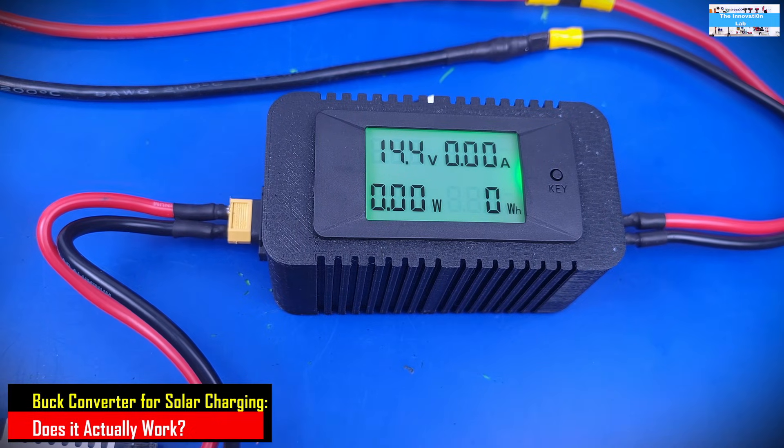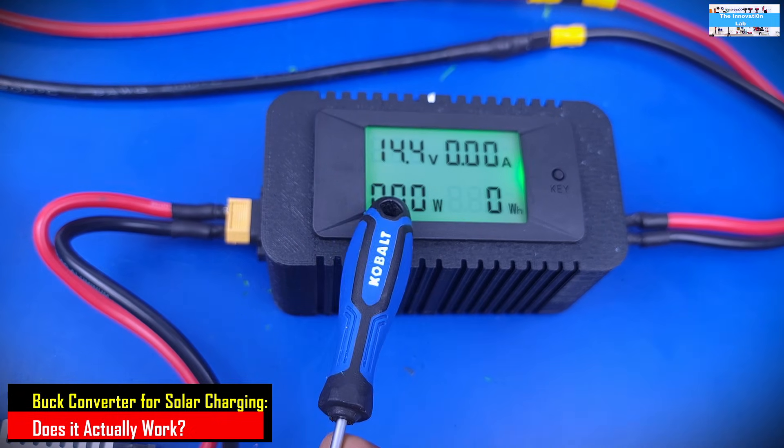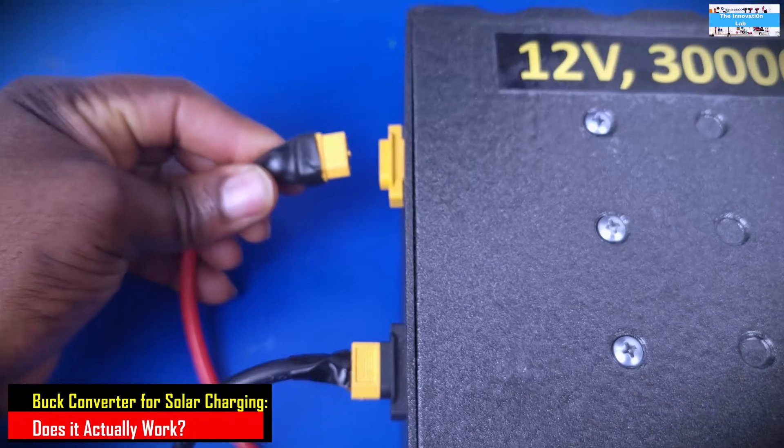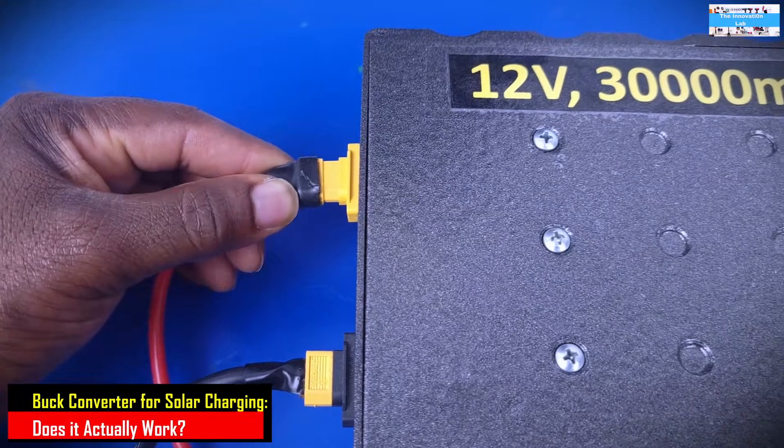We are now at 14.4 volts. The next thing we're going to do is connect our battery and adjust our charging current.